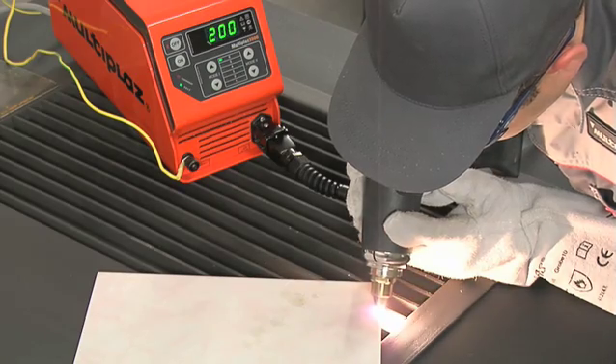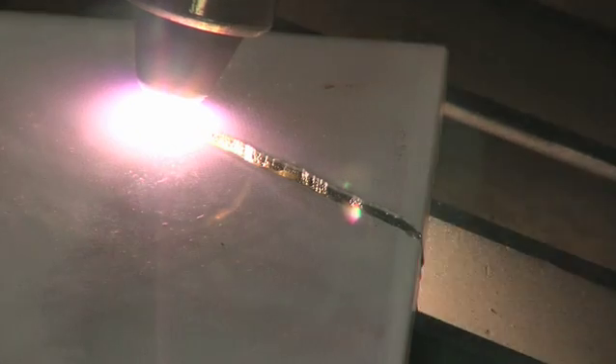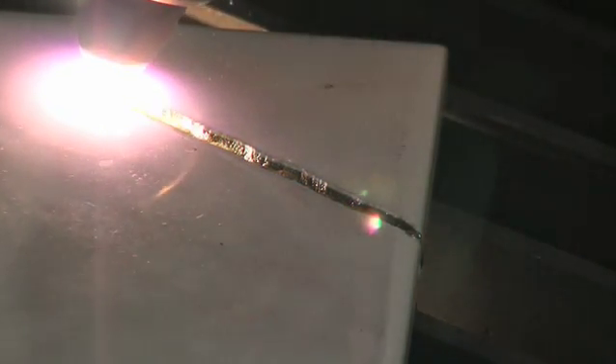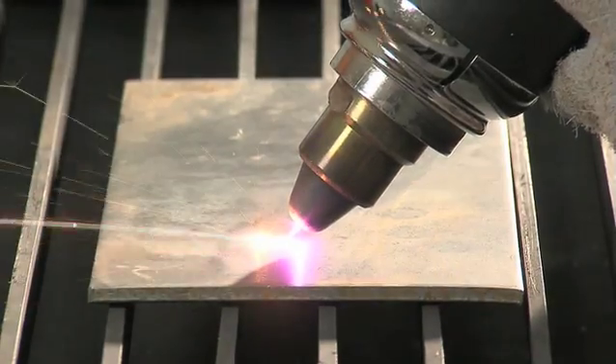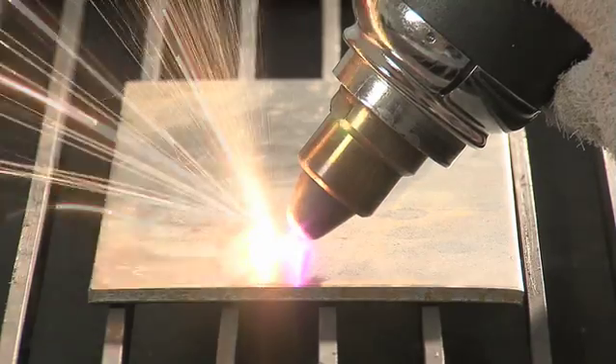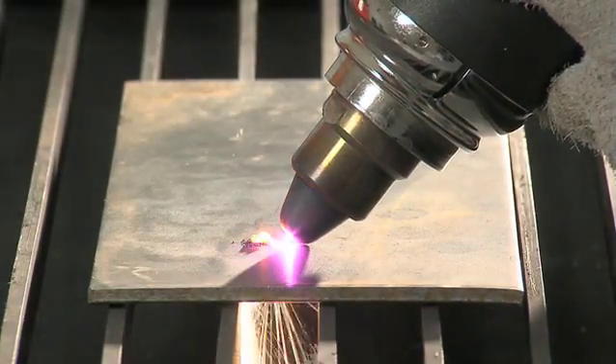Remember, when cutting non-conductive materials like ceramic tile, it must be done only in Mode 1. If it is necessary to cut an opening, hold the torch at a small angle in order to avoid reverse heat flux.